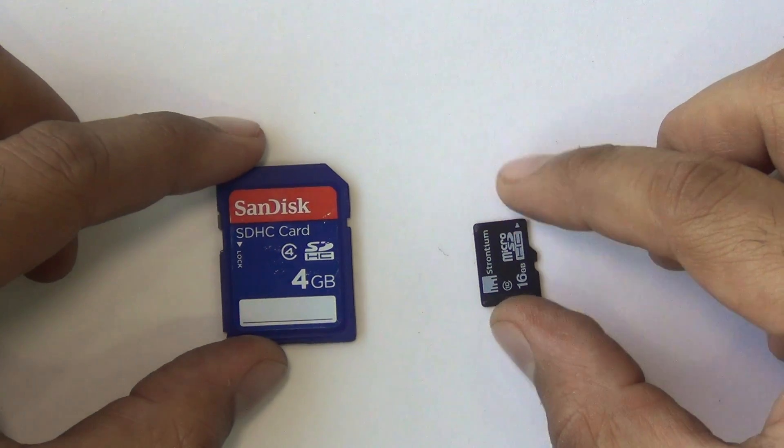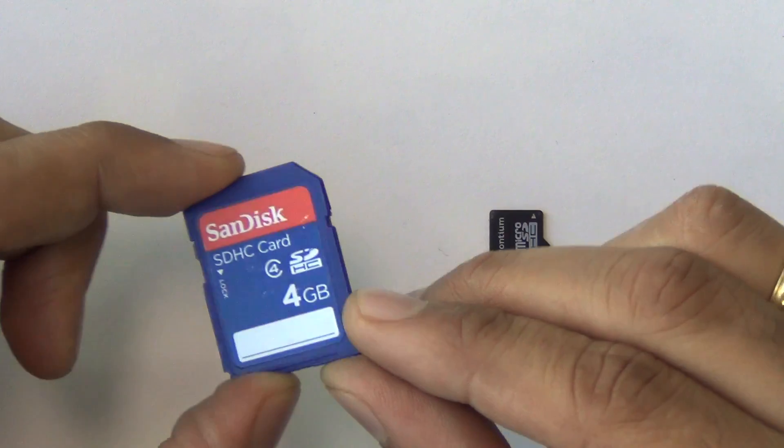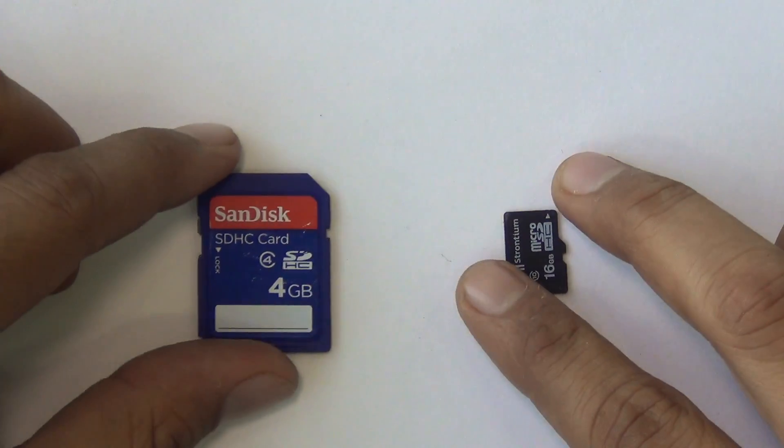Hey guys, what's up? I'm Rohit Khurana, your host on ClickDigest. Have you ever wondered how these memory cards work? What's inside them? Let's open them up, dissect them, and find out what's inside. Let's get started.